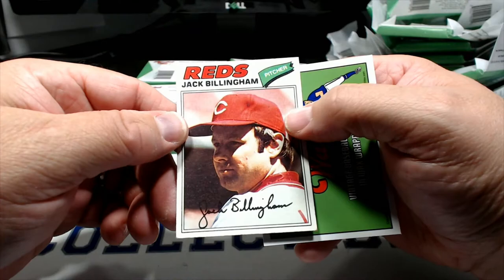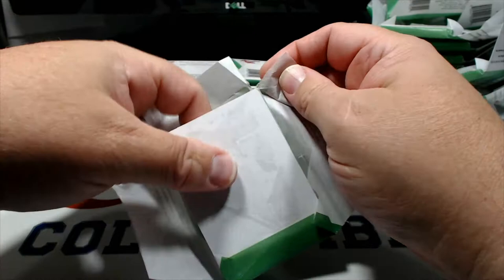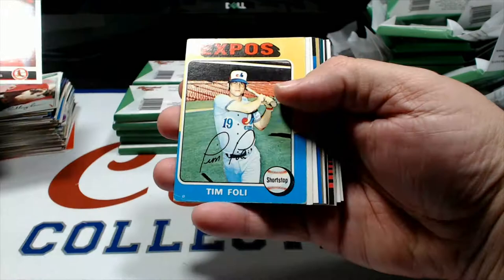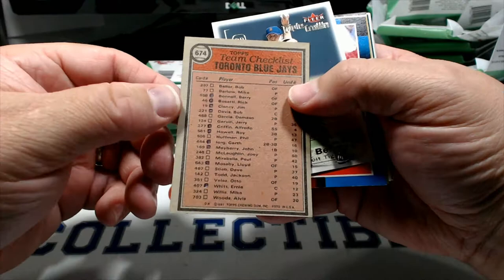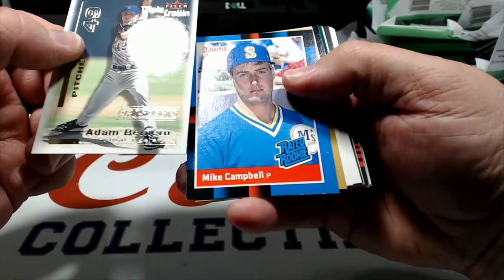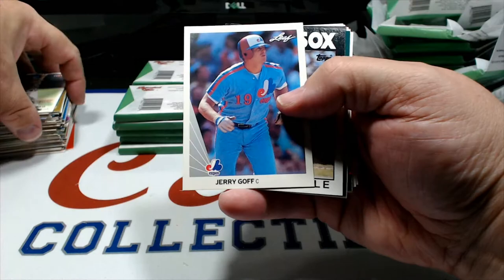Jack Billingham '77 there. Moyer I believe ended up somewhere around 260 career victories maybe - definitely had a good career. Galarraga '92 Leaf, Tim Foley '75, this looks like an '81 Blue Jays card that's been marked on - somebody actually used this as a checklist! That's how you used to do it back in the day. Adam Bernero, Mike Camille rated rookie, Brad Radke - I think that's 2002, nope '99, accurate as usual. Brian Little '86.